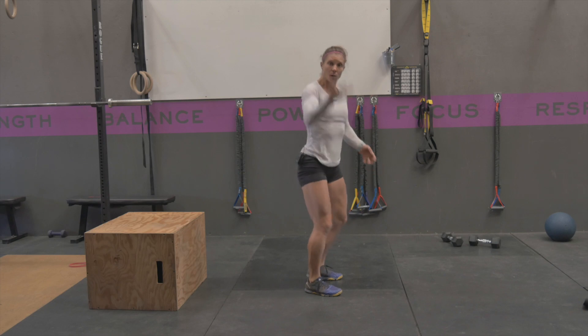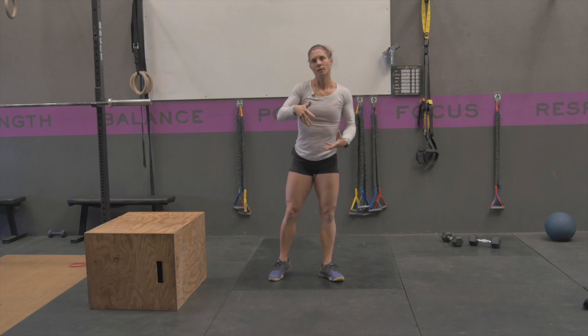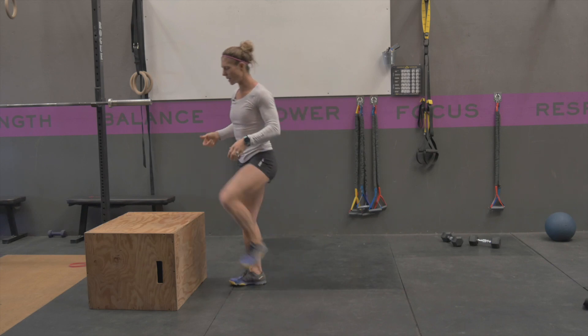Trying to get a big, big jump out. There'll be a little bit longer contact with the ground than on a drop jump, but for a depth jump...